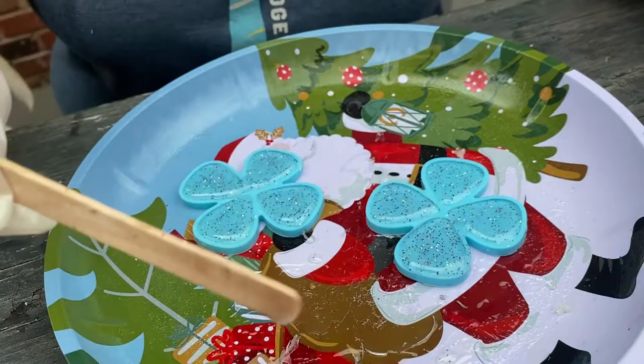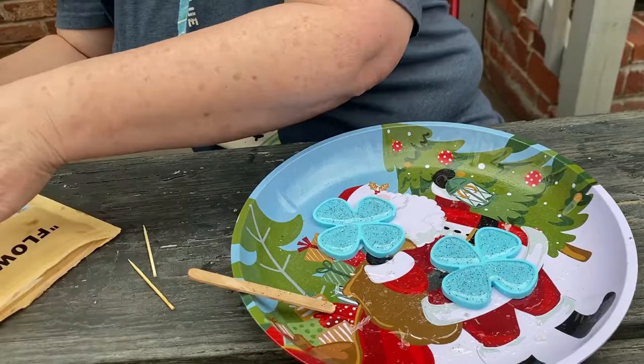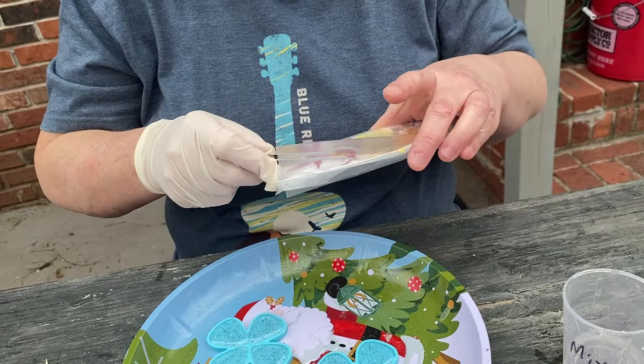Now what's the next step — just let it dry? If you want to add things, this is where creativity comes in. We have chemistry, science, and working with your hands, but now we also have creativity. We're going to add flowers. Can you get something besides flowers — like a 'keep on trucking' guy or a 70s smiley face?